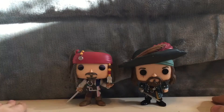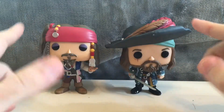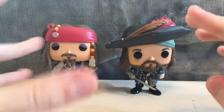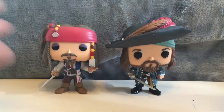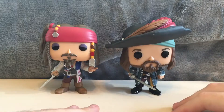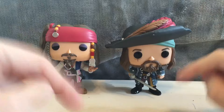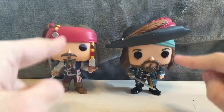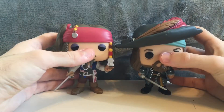They did a good job on these two, of course. I plan to get the rest of the Pirates of the Caribbean pops — Davy Jones and Elizabeth Swan, especially Davy Jones. You gotta have Davy Jones, probably one of the best, if not the best, villains of Pirates of the Caribbean. But yeah, I'm happy that I have Jack and Barbossa, two of my favorite characters from Pirates of the Caribbean. They're really cool pops — very happy with them, very nicely done. They did a really good job with them.